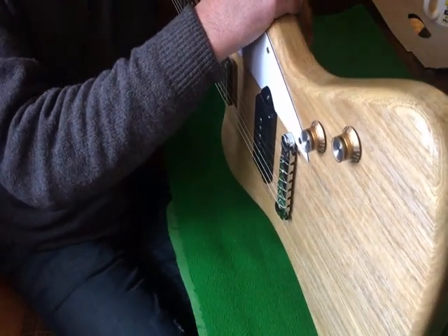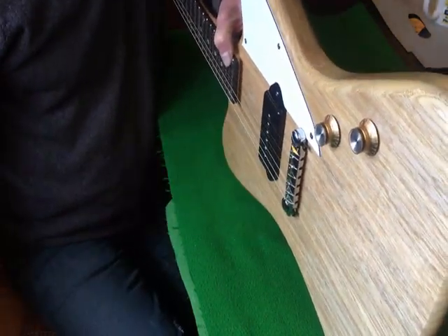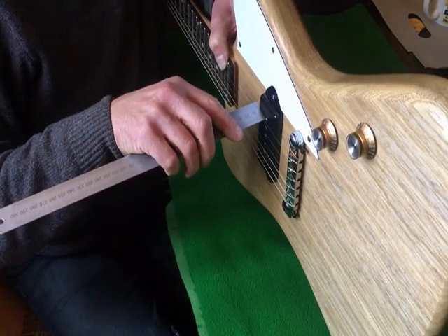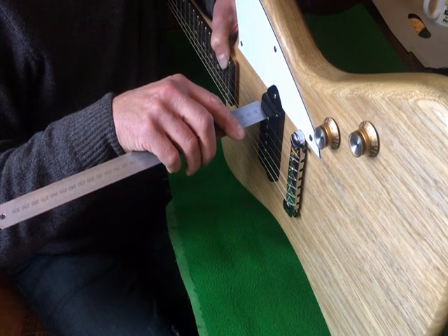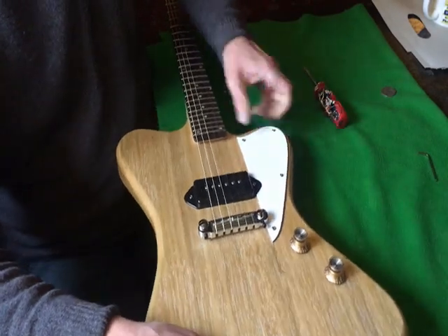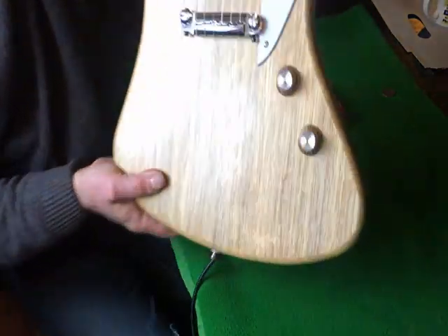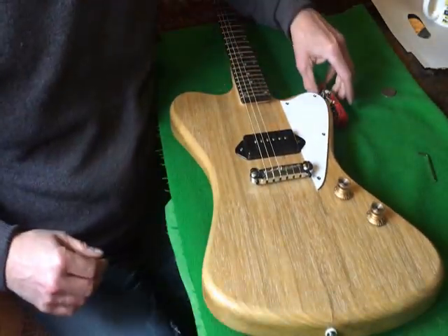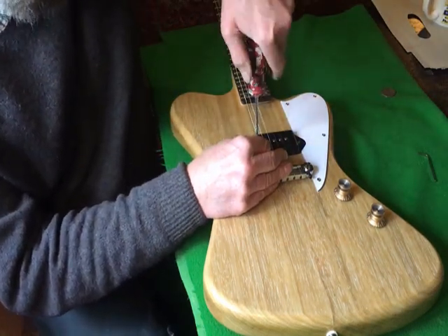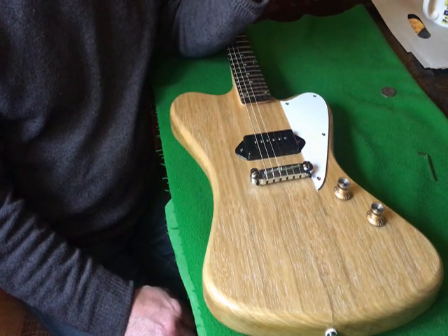The only thing left to do now is adjust the pickup. As it's a dog ear you can't adjust the whole pickup, you can only adjust the pole pieces. I want 3mm between the top of the pole piece and the string on the high E, and 3mm this side too, so we want to go down on the low E side. It seems appropriate to use this limited edition Eddie Van Halen screwdriver for this job.